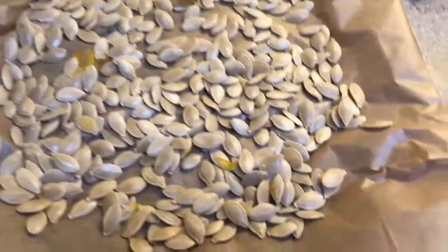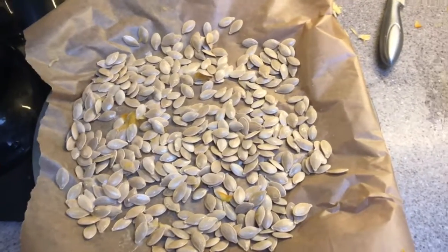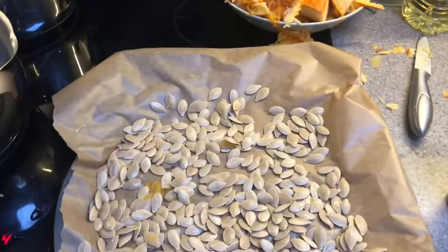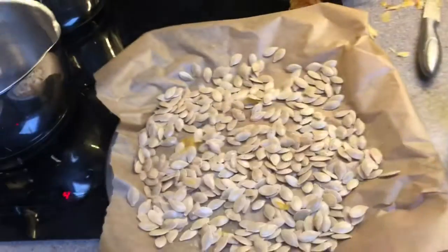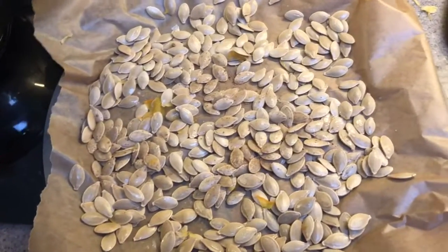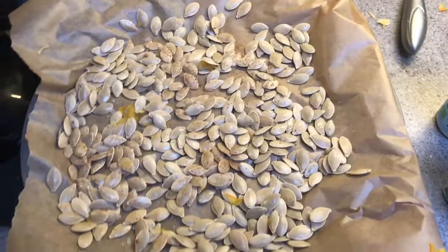What I'm going to do now is season and cover the seeds in coconut oil so they roast really nicely. What I'm going to put on them is a little bit of nutmeg — I don't want to put loads on because nutmeg is pretty intense — and cinnamon. Obviously you should aim not to have any of the flesh left in there, but it really isn't the end of the world; you can pick it off.